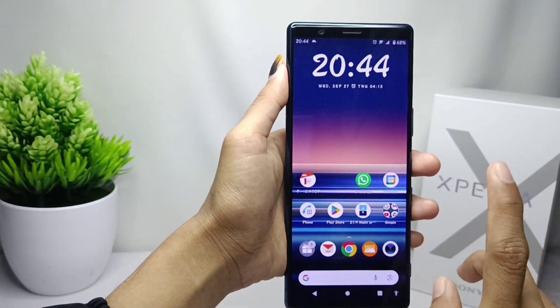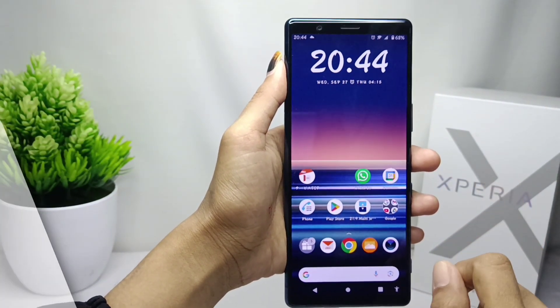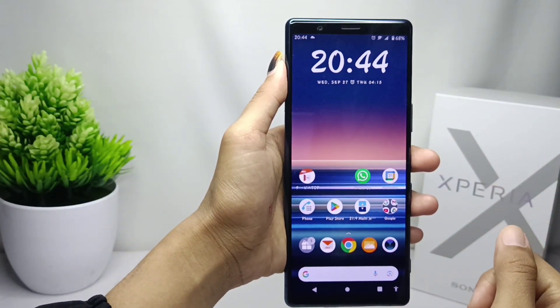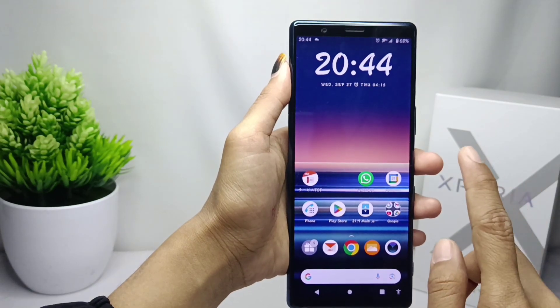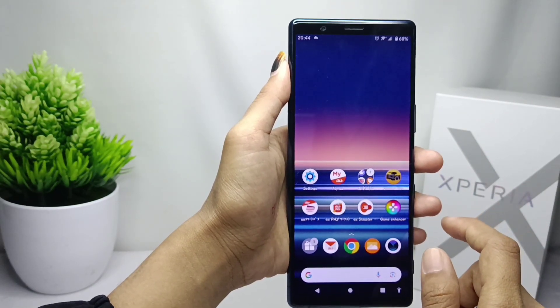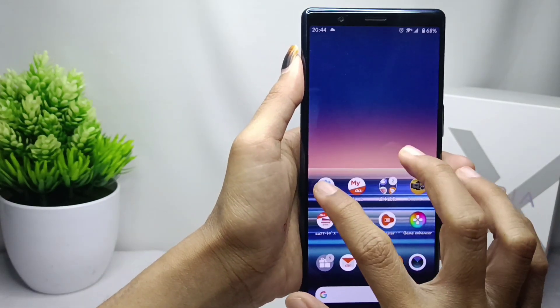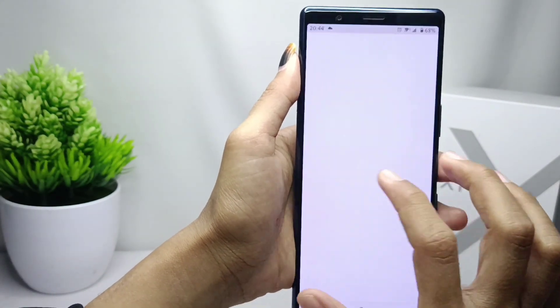Hello everyone. This is a tutorial on how to synchronize a Google account on a Sony Xperia device. The first thing you have to do is open the Settings menu.